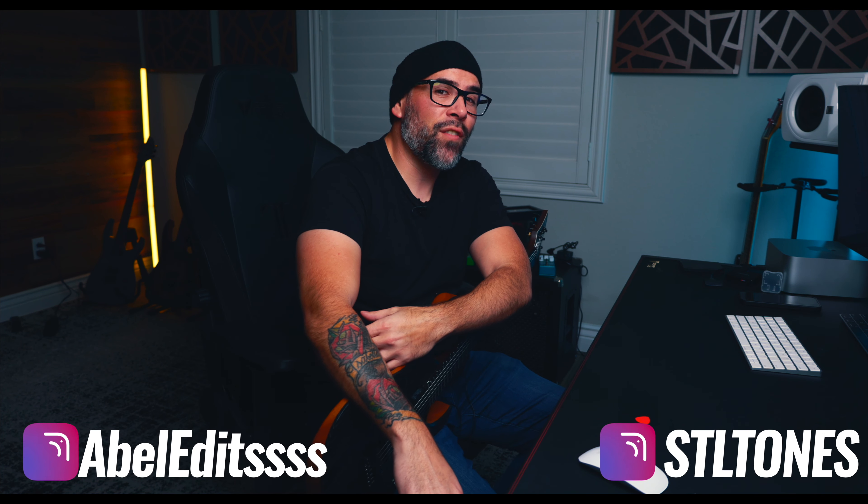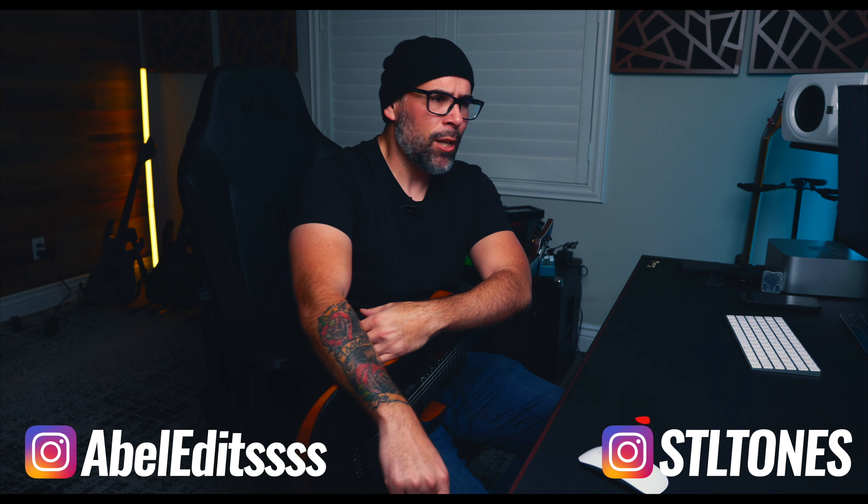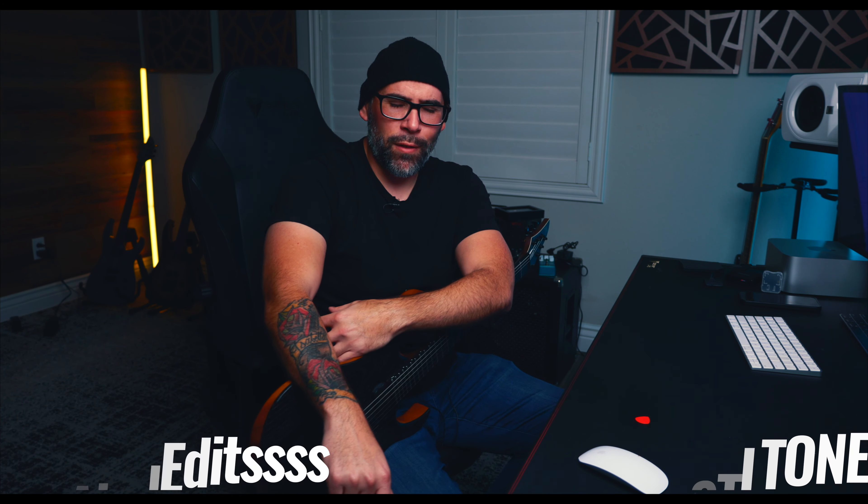What is going on guys, welcome back. Abel here with STL Tones. Today we're going to be taking a look at the February update for the AmpHub plugin. You guys are getting a new amplifier, the Saratov M50, which is based on a SovTech MIG50. You guys are also getting a cool new feature added into the plugin, but let's get into things and I'll explain what that is.